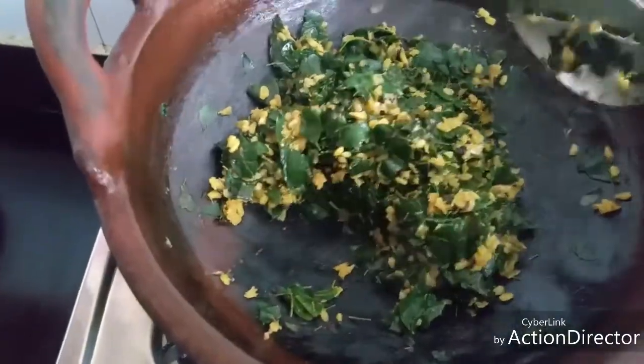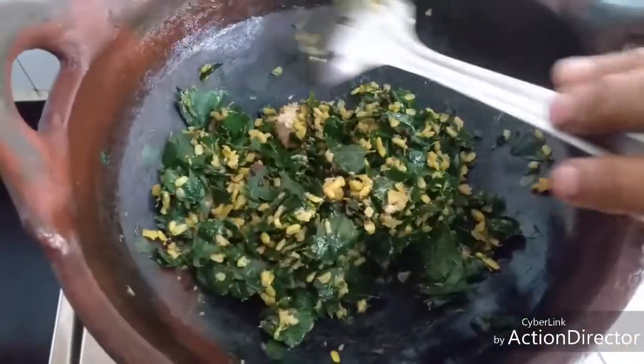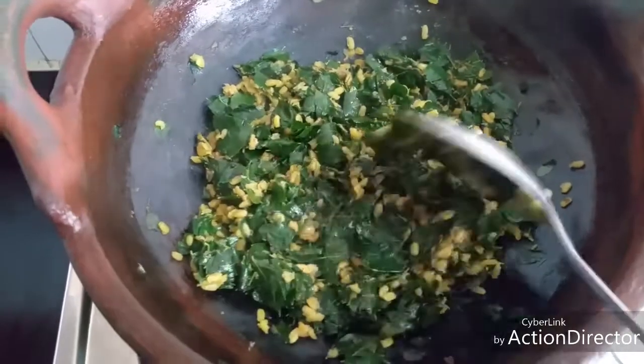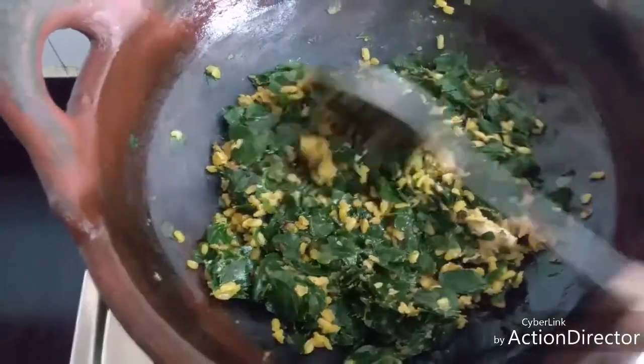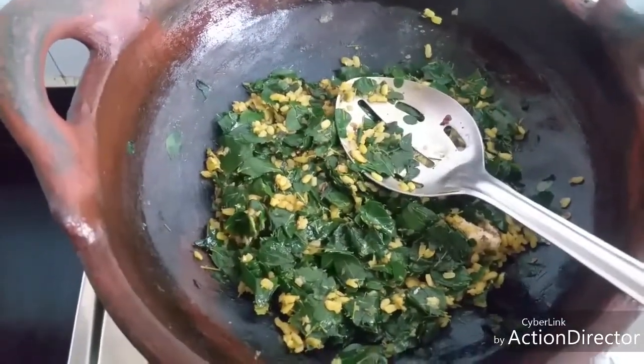Instead of asafoetida, you can even add thinly sliced or minced garlic — it's up to your taste. And instead of ground coconut, you can even add freshly grated coconut; it will taste very good. That's it — our nutritious drumstick greens poriyal, or moringa poriyal, is ready.